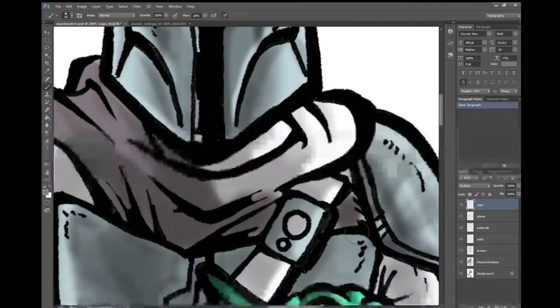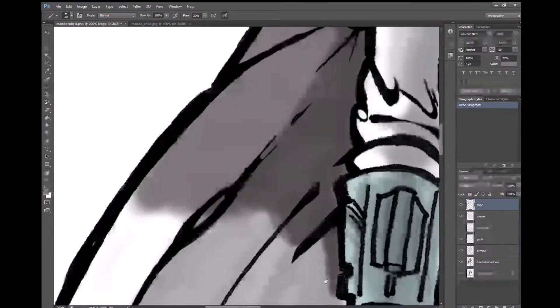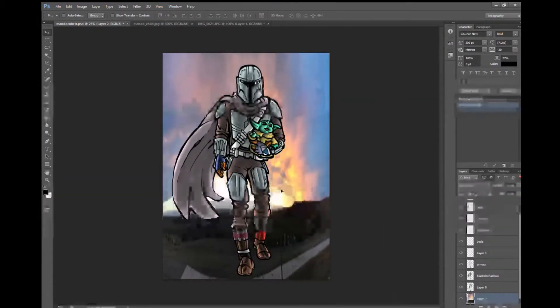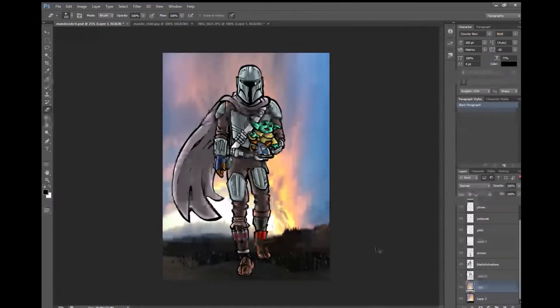At the end you'll see here that I used an actual photograph I took of a sunset. It was a big panoramic picture and then I stretched it and tweaked it to make kind of a funky look.